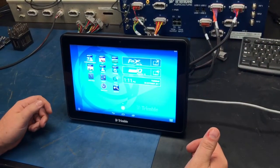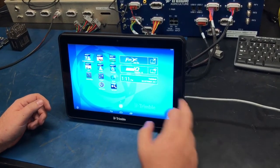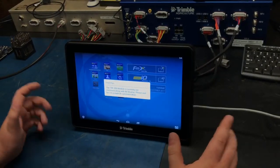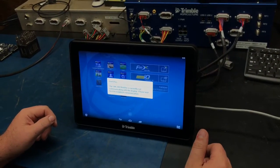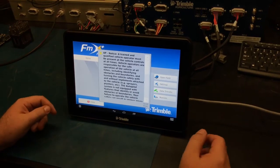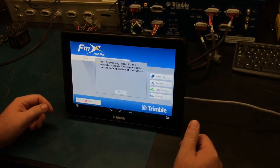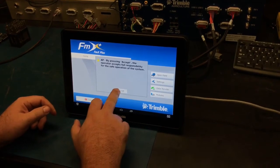Once the display turns on, you want to select the FMX Plus app. You'll get some communication and a couple of other pop-ups to wait on. Once the FMX Plus app has loaded, you'll get a notification about the autopilot, paying attention to any obstacles in the way, and accepting that responsibility.